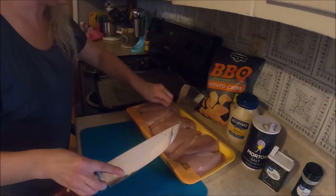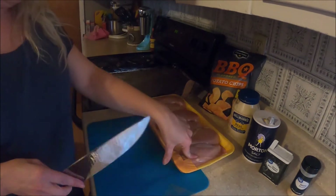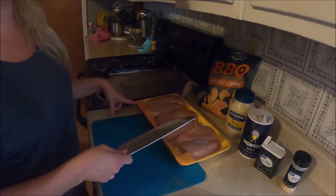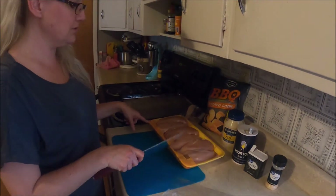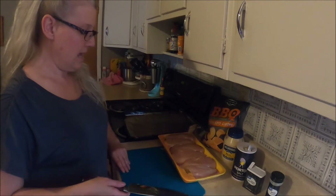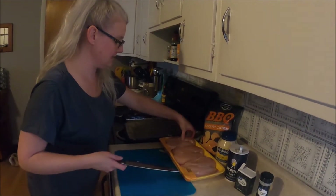So basically what we're gonna do — one, two, three, four, five, six — there's six whole chicken breasts. I'm gonna cut them in half, that's gonna make 12, so we have 12 servings. I have seven in my household and so that makes a pretty good meal for not a lot of money.